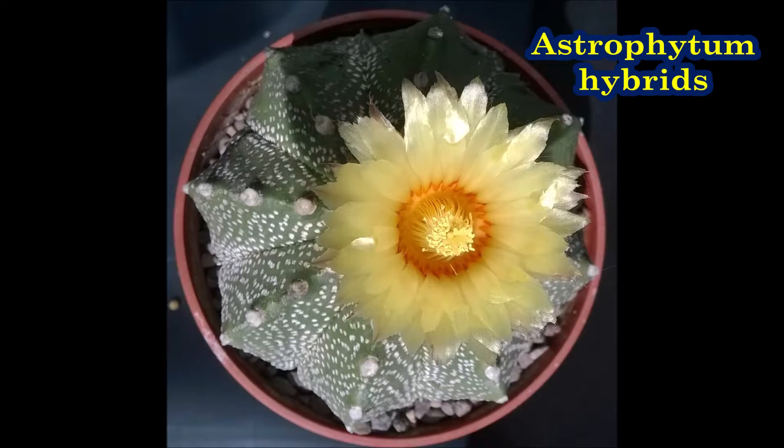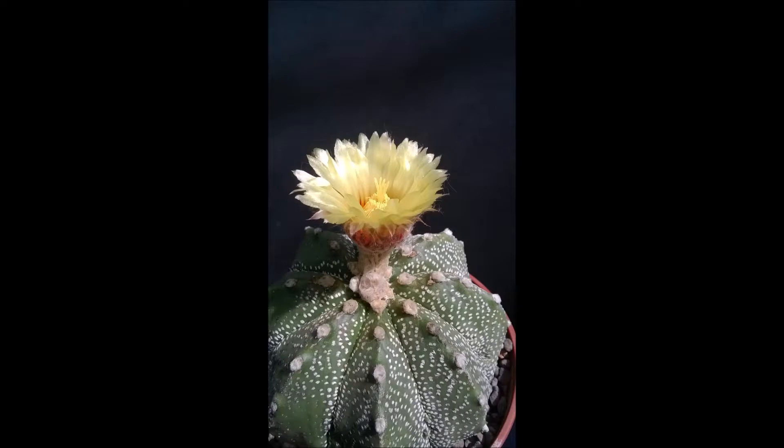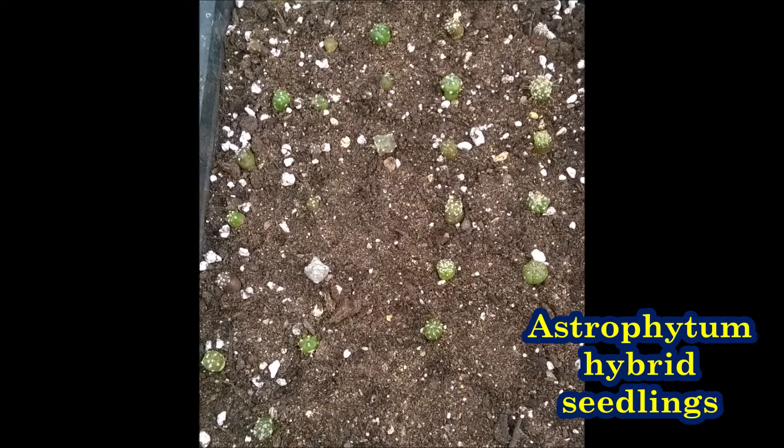There are a large range of hybrids of Astrophytums with a variety of shapes, spines and patterns of flecks. Here are some of the hybrids that we've grown from seed in the last year.